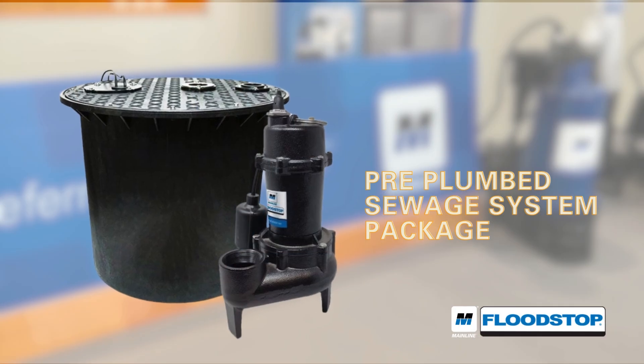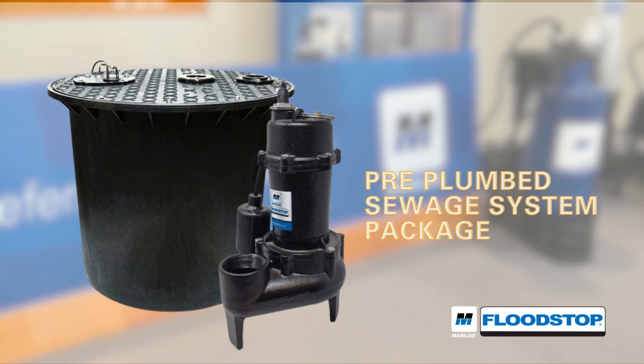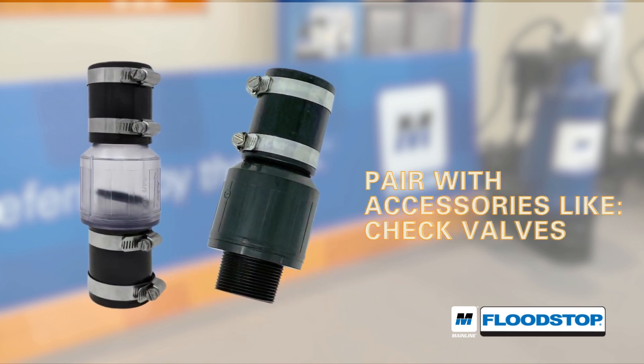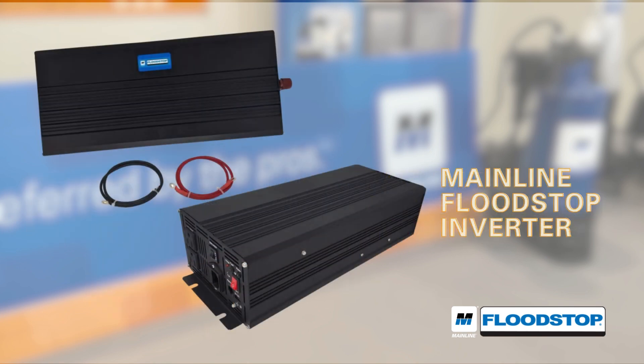The Mainline Flood Stop Sewage Pump is also offered as part of the pre-plumbed sewage system package in a 45-gallon polyethylene sewage basin. Check out our other accessories that pair with this pump, like check valves, switches, and our Mainline Flood Stop Power Inverter.